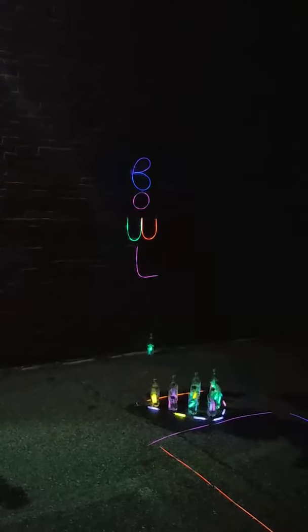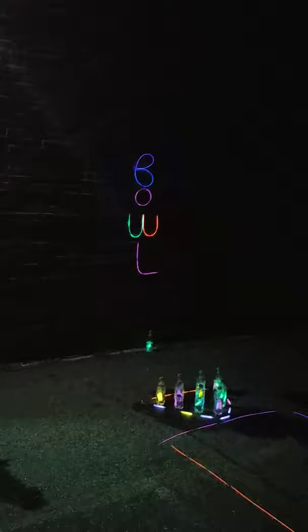Hey guys, this is Kevin. I hope everybody's doing well — we miss you, we'll see you soon. I wanted to make a video about the project that I sent home in the packet this week. The theme is sports, and this project is called glow stick water bottle bowling.